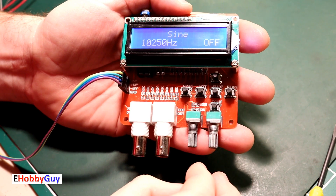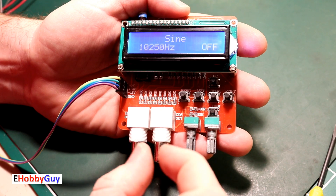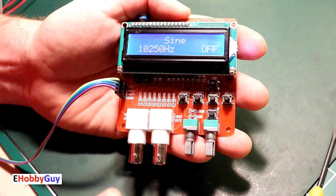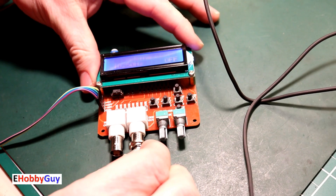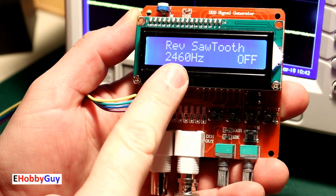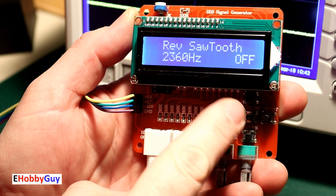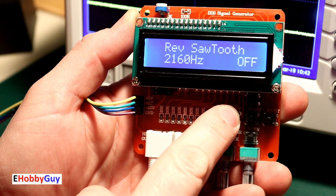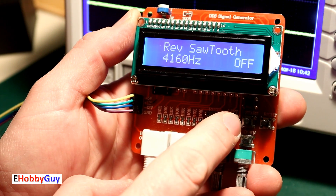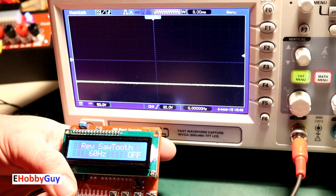Before we get to the scope, there are two adjustment knobs: amplitude and DC offset. The amplitude ranges from zero up to approximately plus or minus 10 volts. The DC offset ranges from plus 5 volts to minus 5 volts, and you may get some clipping at the limits. Also, if you press and hold the left or right button, it will fast-scroll the frequency — a nice feature. I'll bring the frequency back down to 60.